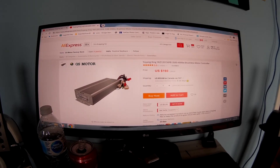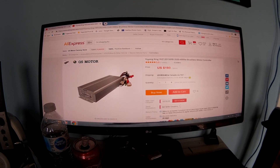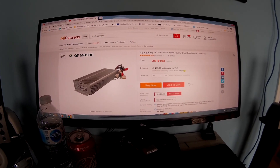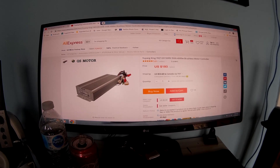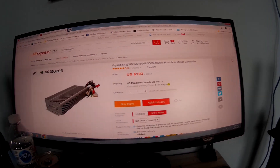Hey guys, I just wanted to do a quick channel update. I pretty much put everything on the bike on hold for the time being. This week I'm going to be ordering the Yang King 3500 to 4000 watt brushless motor.